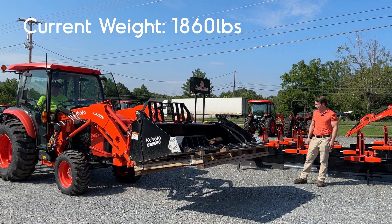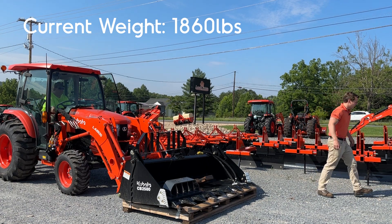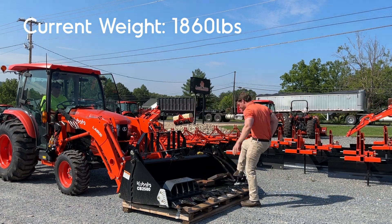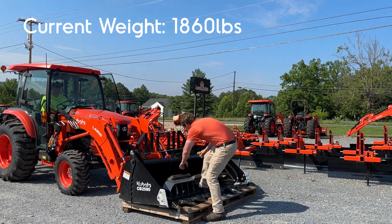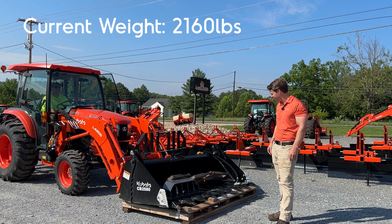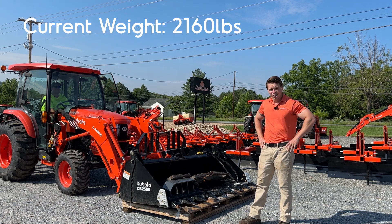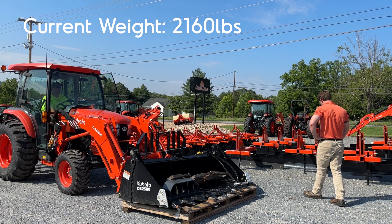He throttles up to keep the hydraulic pump going. You can see those back tires are bouncing around just because of all that weight on the front. We're going to add a little bit more — that's another 300 pounds, so now we're pushing 2,200 pounds. This is more than 20 inches forward where that weight is sitting, and if that's rated at 1,290 pounds, we're pushing almost double what it's supposed to lift right now. Chris, raise it again.